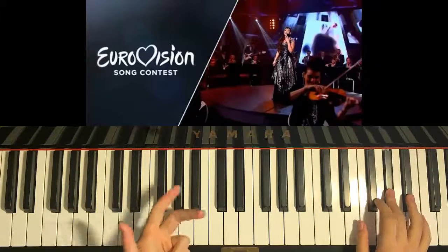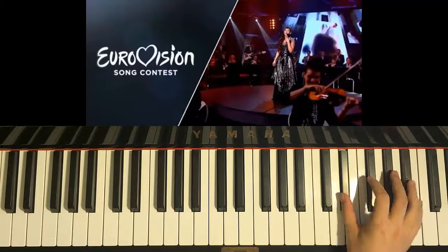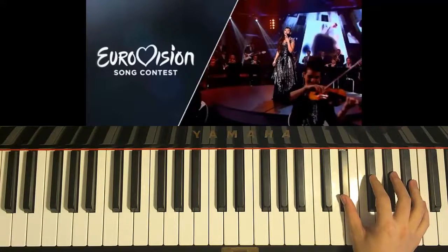F-sharp, F-sharp, G, F-sharp, A-sharp, and then we go down to D-sharp, D-sharp, and up to F-sharp.